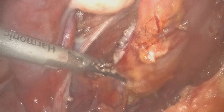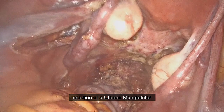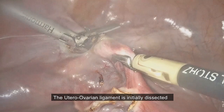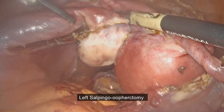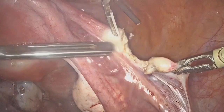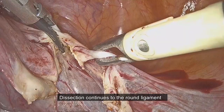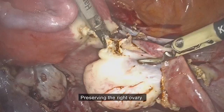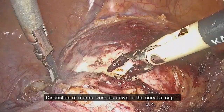During this step of the procedure, the uterine manipulator is being pushed upwards and to the contralateral side to provide maximum visualization. Then the utero-ovarian ligament is dissected. We then transect the round ligament and separate the anterior and posterior leaves of the broad ligament in order to mobilize the bladder off the lower uterine segment. While we preserved the right ovary, we secured the uterine vessels and kept the dissection down to the cervical cup.